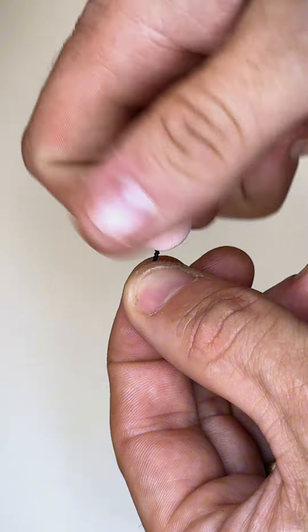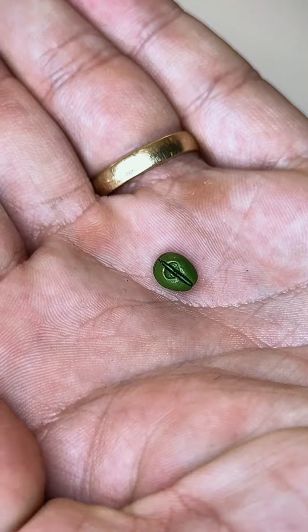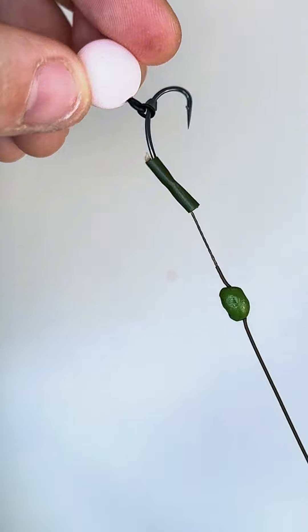Now it's time to attach your bait of choice. Because this rig is going to be a pop-up rig, I'm going to be using a pop-up. What I love about this rig is that you can adjust the height of the pop-up by using a split shot. This is a AAA split shot and that works perfectly for this brand and this size of pop-up.